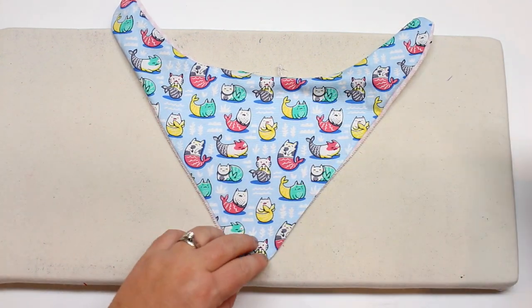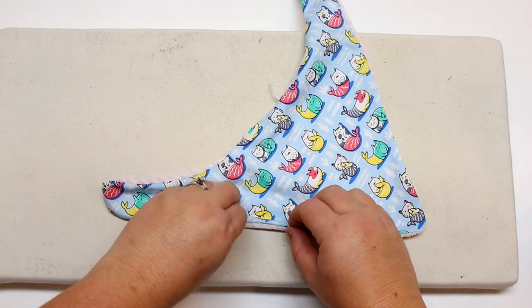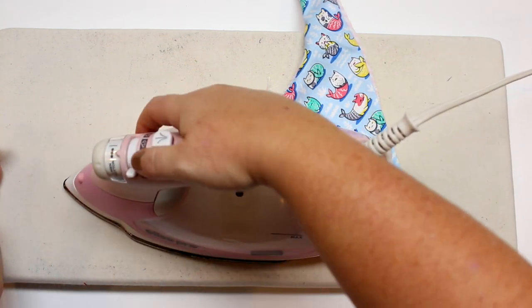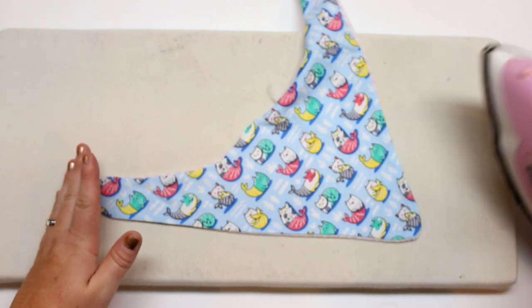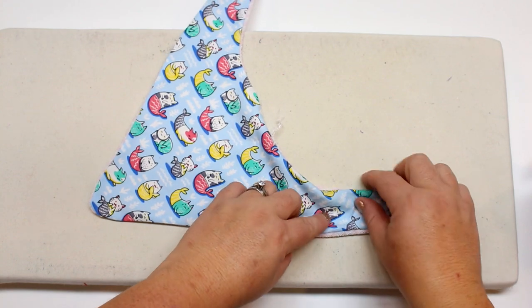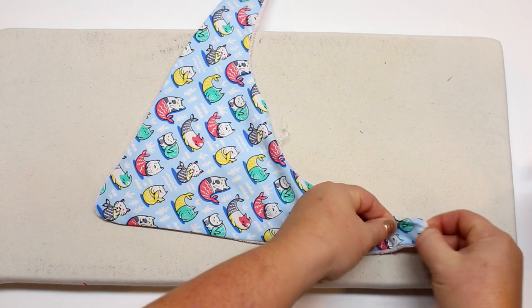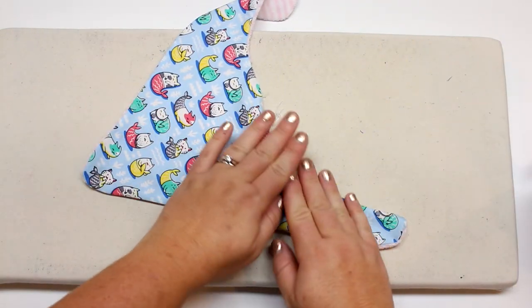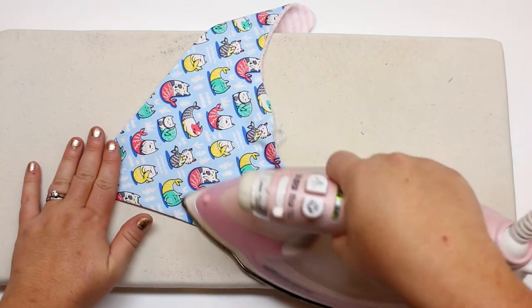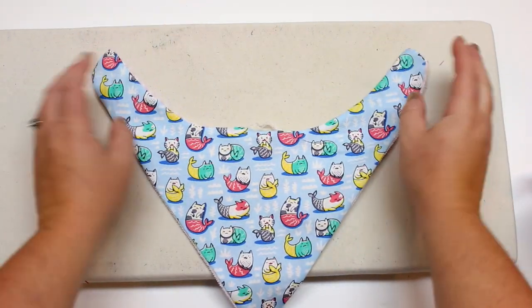Then get your iron out and give it a good press. If you're using knit fabrics, you want to steam. Because I'm using both cotton and terry, we'll steam and press at the same time. You can also make this out of Jersey, but with Jersey you definitely need to steam. Whatever fabrics you think will feel nice against baby skin — cotton, bamboo, organic cotton — are all beautiful and soft.